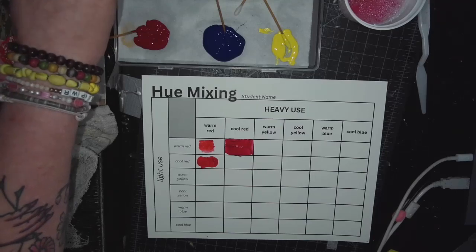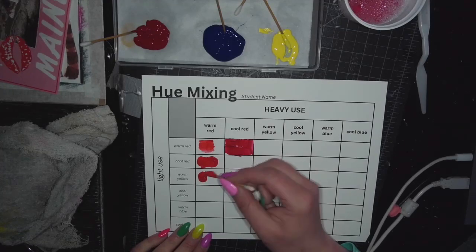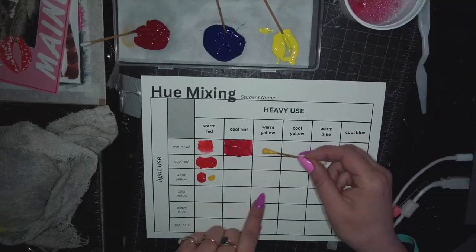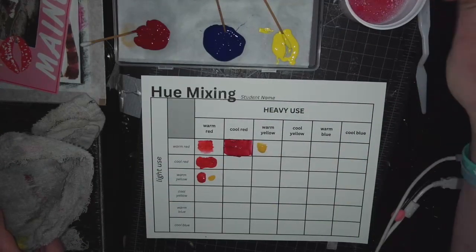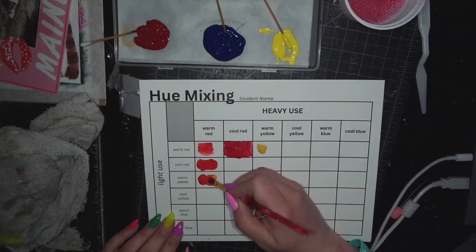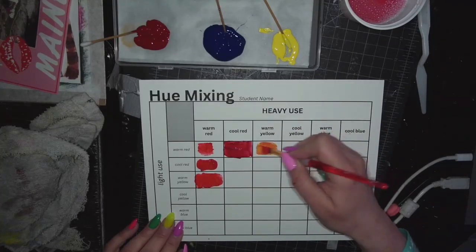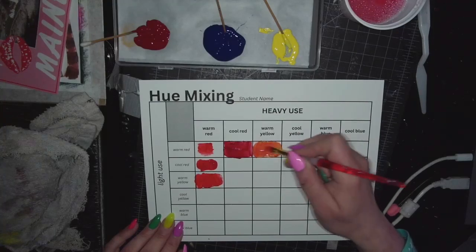Now heavy on the warm red with light on the warm yellow. Just a little bit. Now I'm going to take a bunch of warm yellow — heavy on the warm yellow. Make sure my brush is clean. The purpose of this is so that you have a key. That's what happens when I mix warm yellow and warm red, and now I just pull whatever's left on my brush — same mixture, but heavy on the warm yellow.